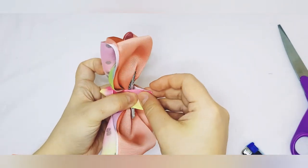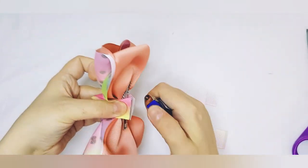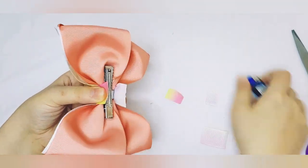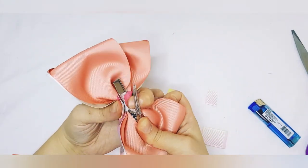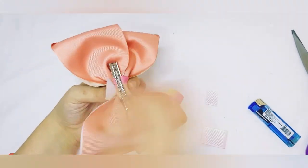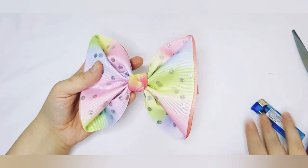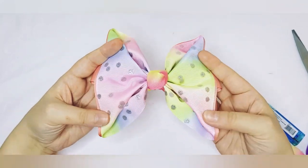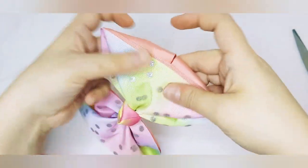Cut your extra, then glue this side, and then glue this side. You can do a scrunch middle, a knotted center, or any embellishment that you personally prefer. That's a pretty one! And if you want to glue down the sides of the bow, you can do that too.